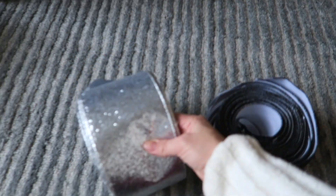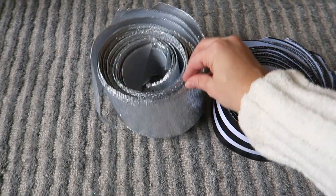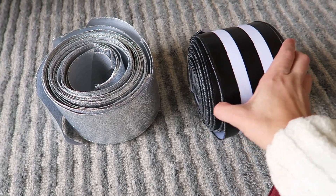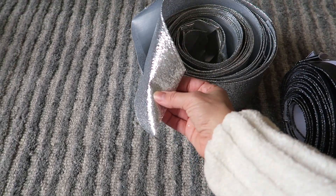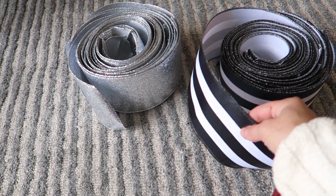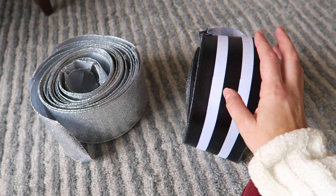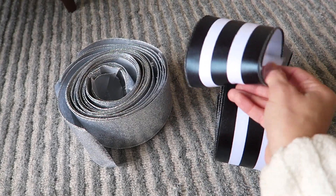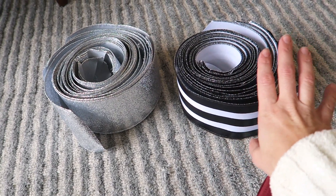Whenever I decorate I always start with the ribbon. I didn't do ribbon on my flocked tree — I just do ribbon on this tree. I feel like the ribbon kind of makes it take a really long time to decorate. I have this really thick black and white stripe ribbon, and then a kind of silver sparkly one. I think they're about four inches wide. These are from the online shop Hello Holidays and they have amazing ribbon. It's definitely pricier, but I can tell a huge difference between this and stuff I would find at Hobby Lobby.